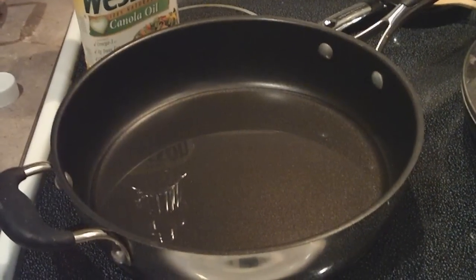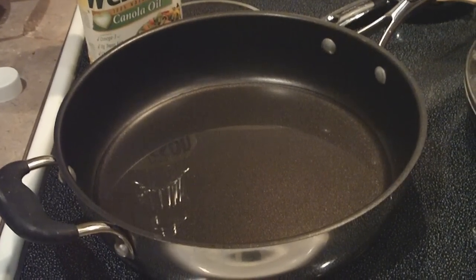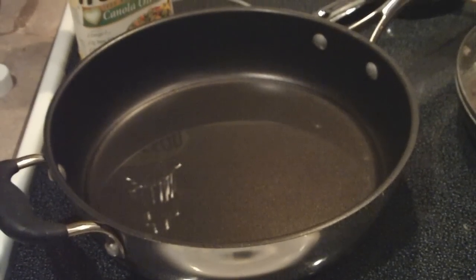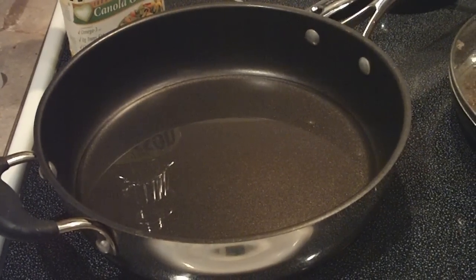While your meat is cooking, you want to heat a fry pan with oil in it. You want enough oil to cover the bottom about half an inch deep over medium-high heat.